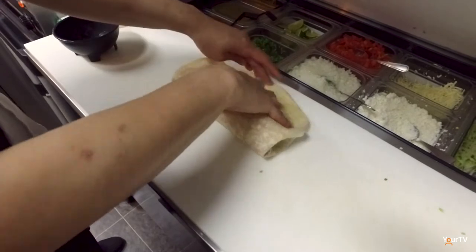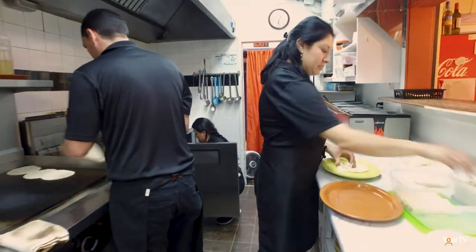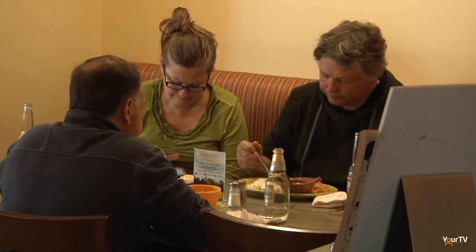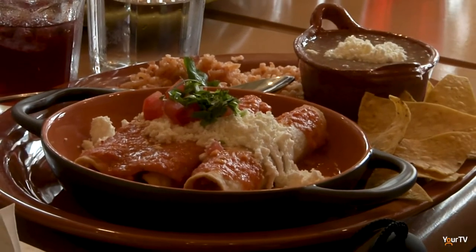Here we are in the kitchen of Chilangos. We're here with Marlene, who is the co-owner — sister of Abraham — it's a brother-sister combo. She is the one behind the kitchen wall here. It's a great view into the restaurant but an amazing view here in the kitchen. Man, we are cooking with gas — it's hot in here! I don't know how you guys do this every day. That's why we bring the cold cerveza with us into the kitchen. So what are we going to cook today?